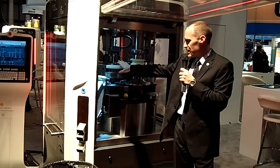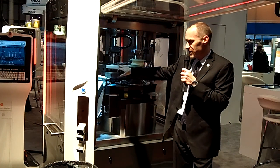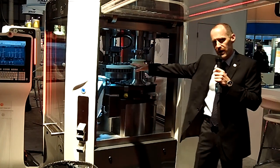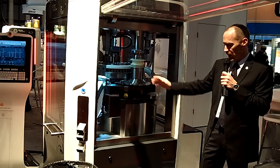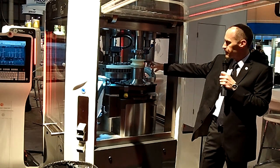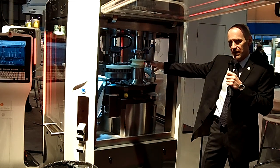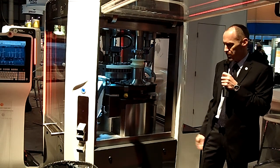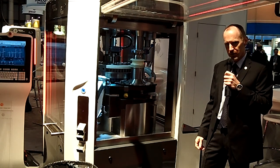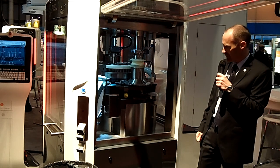One of the biggest innovations and one of the most important features that distinguish the FE55 is the fact that the turret is very large relative to the footprint. With a 550 millimeter pitch circle diameter, you can utilize up to a maximum of 87 stations on this press in only 1.6 meters squared of floor space. It's an unprecedented ratio for output to real estate.